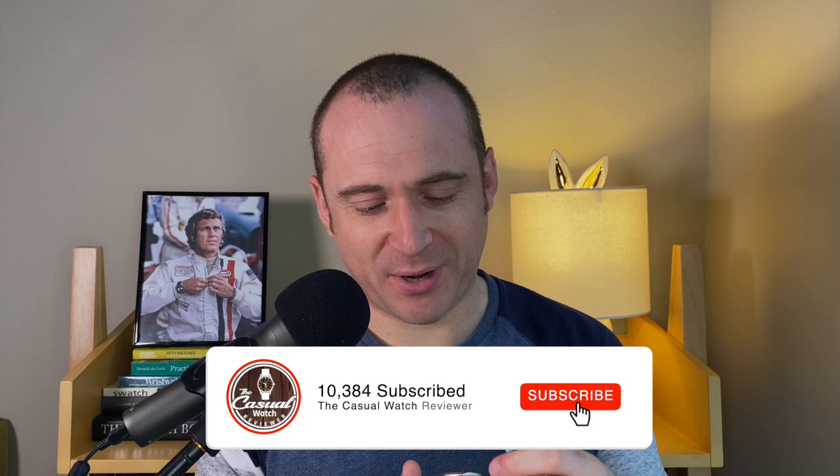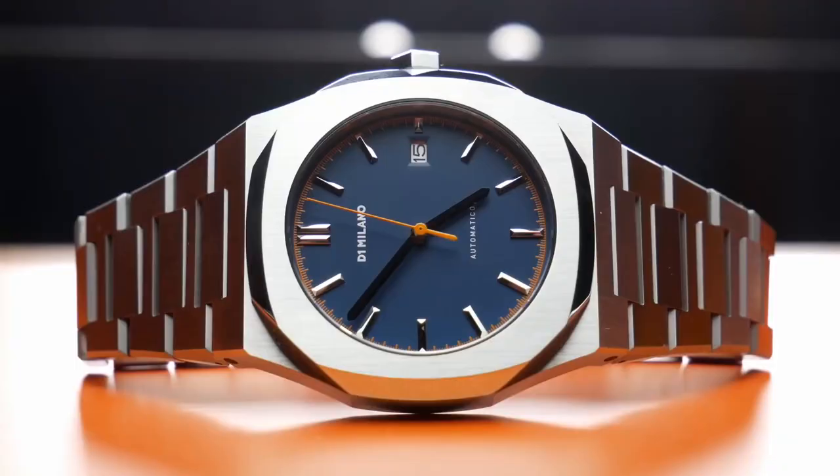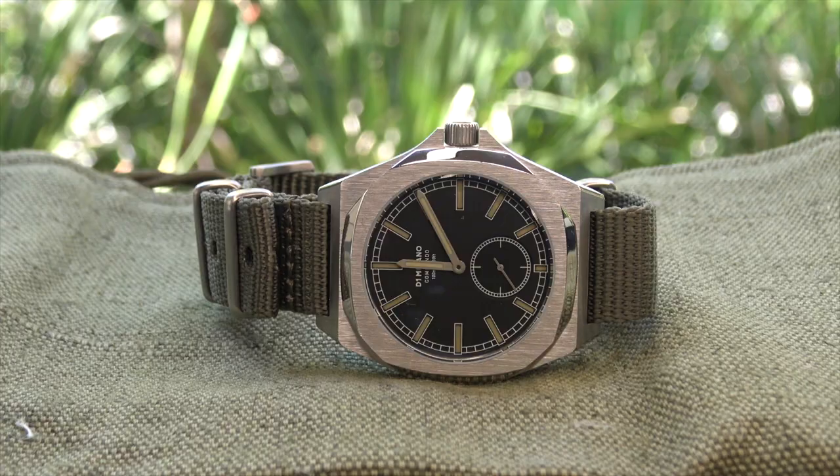It's called D1 Milano. Now this is a new watch called the Commando, a military inspired watch. They're more commonly known for their Nautilus Royal Oak Homage watches. And if you're interested in finding out more about those, Dave over at Just The Watch did a very in-depth review of one of those mechanical versions that they sell. This is a new one for them and I would say this is a military or an imagined military watch. So it's not based on any particular military issued watch, but it does have a lot of military aesthetics to it.